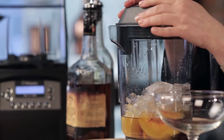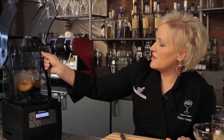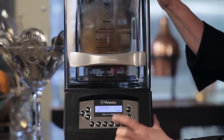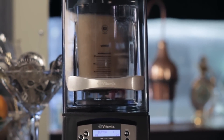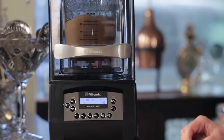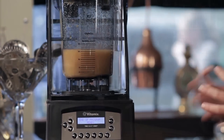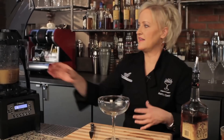Pop my lid on. I'm going to blend this in the Quiet One by Vitamix on setting number four. This is going to give us a really great creaminess. You can see that setting number four gave us a really quick blend, then kind of slow, and then fast again — that's what gives you the wonderful creaminess of the blend.